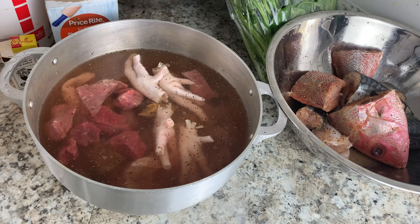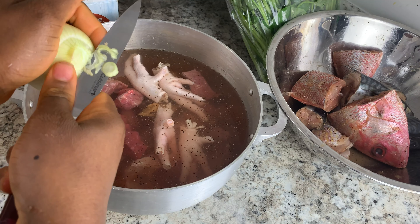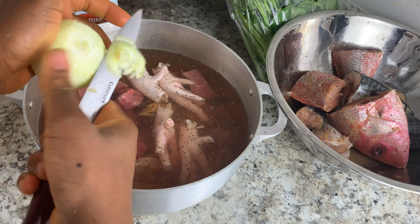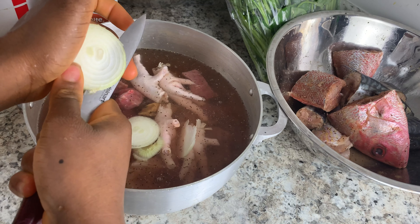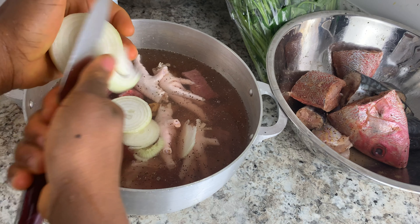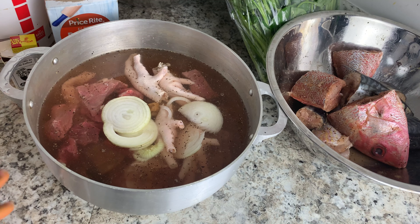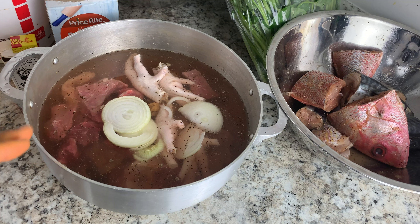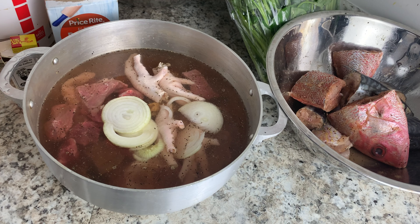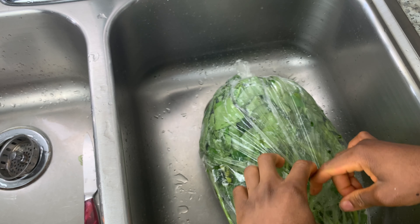Once your fish is mixed with the seasoning, set it aside and add water to your meat. Once you add your water, you can add some onions to your meat just to cook it. You can also add some blended habanero pepper, but I don't want to add mine because there isn't a lot — I want to save it for my grains. Once you have the water, onions, and pepper in, take this to the stove and cook it for 15 to 20 minutes.